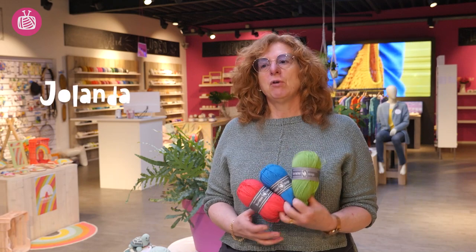Welcome to Yarn Plaza's Sock Knit Along. Over the next few weeks we're going to guide you through the process of knitting a pair of socks, going step by step.